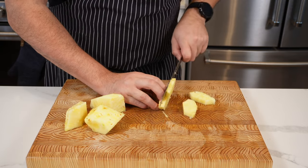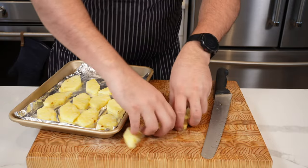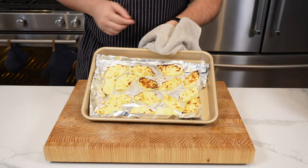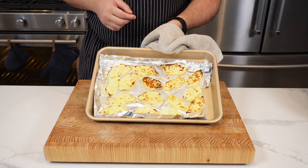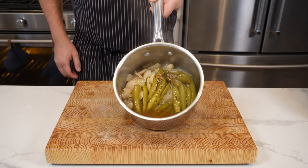Slice the pineapple — thickness doesn't matter too much — put it on a tray lined with foil, and chuck it under the grill to give it a bit of color. This is an optional step; you could just put it in as is, but I like to char it a little to make the sauce a bit more interesting. After 20 minutes on the stove your chilies will look like this.